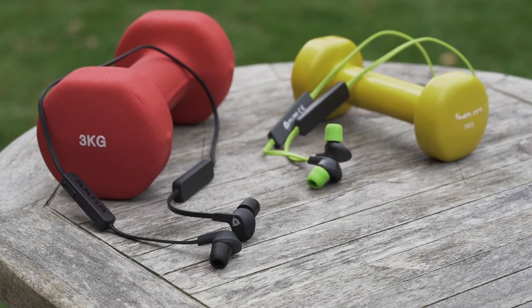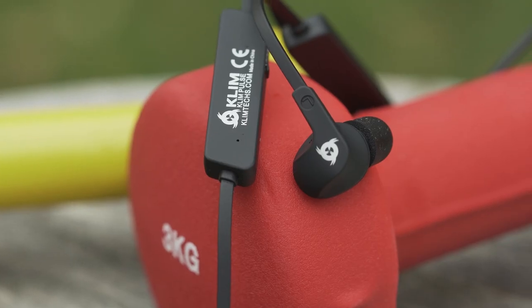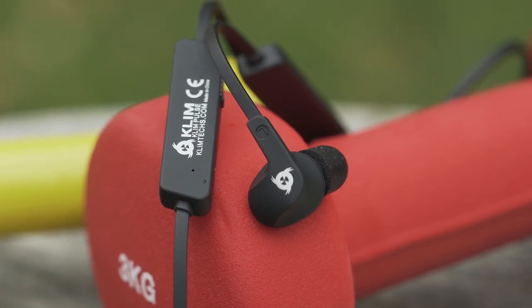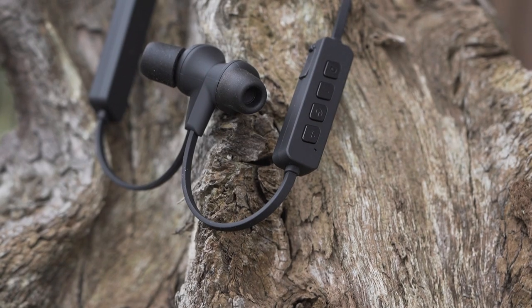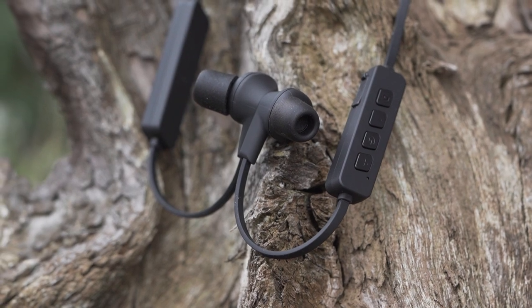Whether you're listening to music, movies, making calls or playing video games. When it comes to Bluetooth headphones, the issue of autonomy is often paramount. The Klim Pulse offer an autonomy of six hours. You can spend an entire day using them to listen to music without having to recharge them.